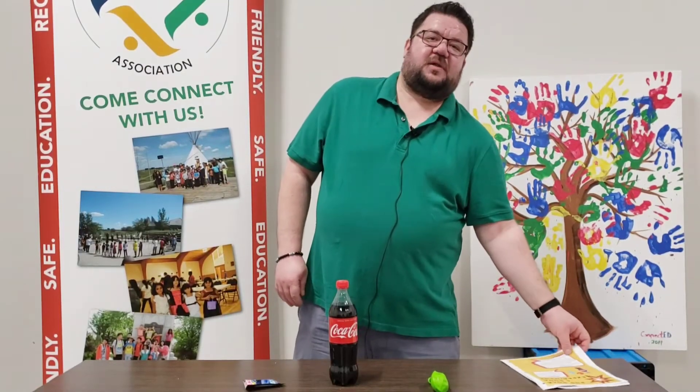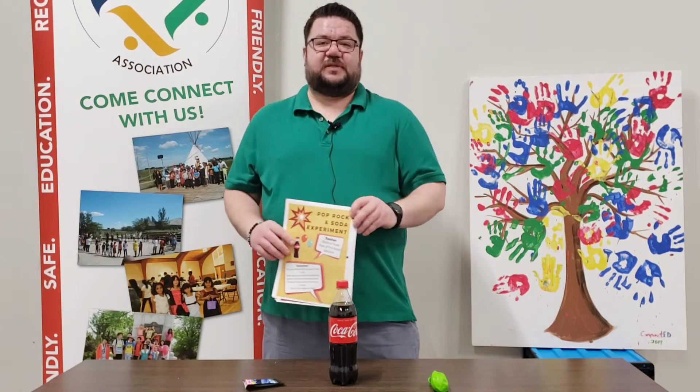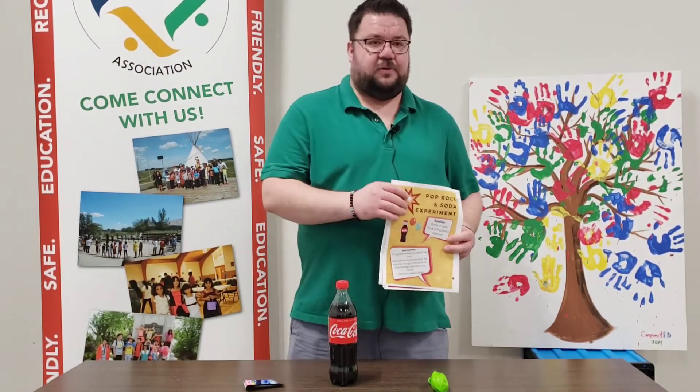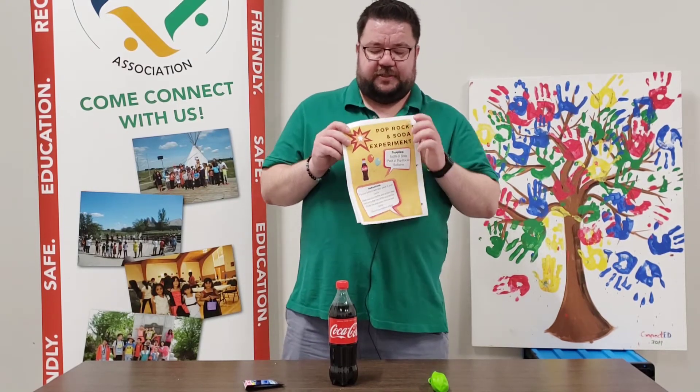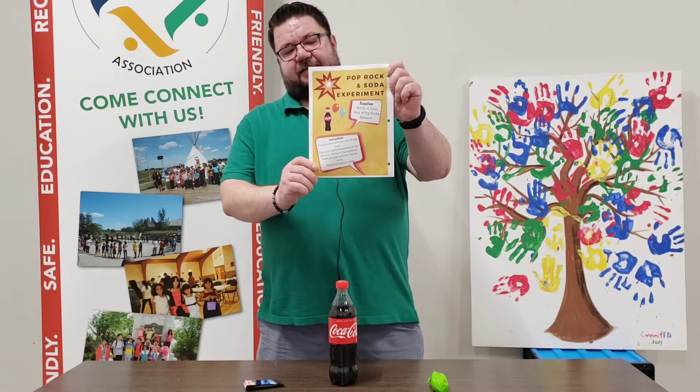Hi everyone, my name is Abdullah, I am one of your coordinators. Today we're going to do a science experiment with the pop rocks and the balloons. You can find this experiment on the last page of your weekly handout, and it's over here.